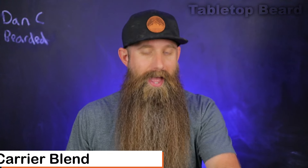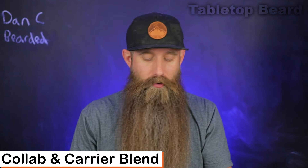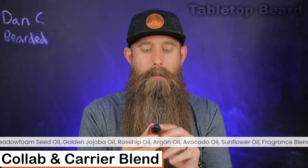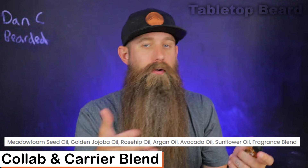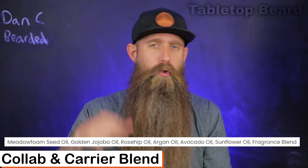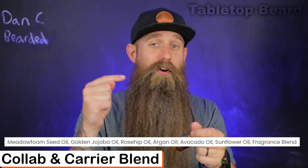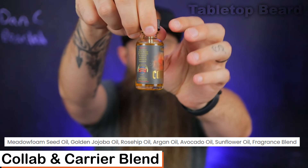Let's cover the collaboration called the Commander. I have this right now in butter, oil, and wash. They just recently launched their wash and it is in the Commander scent. For the carrier blend — since it's the same for all of the oils — it's medium viscosity: marula foam seed oil, rosehip, golden jojoba, argan, avocado, sunflower, and then your essential oil blend. They do have fragrances as well if you're looking for something stronger and more layered. I've covered every single one of these carrier oils on the channel in my carrier oils 101 series.